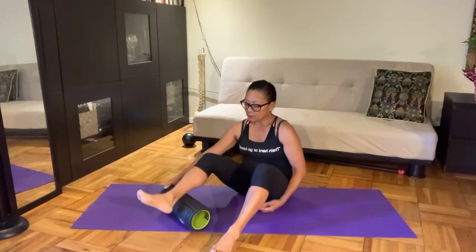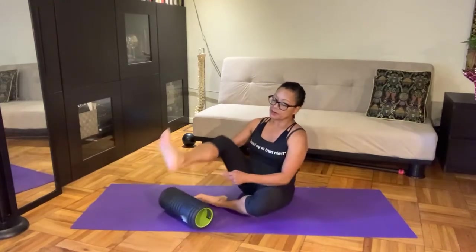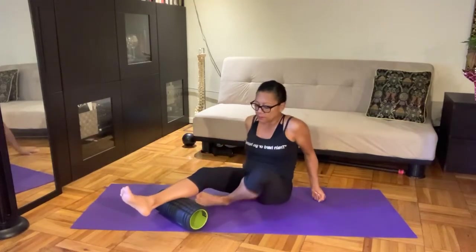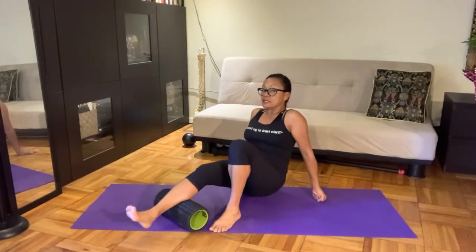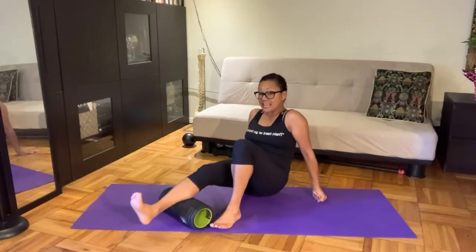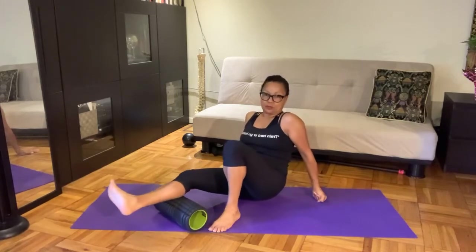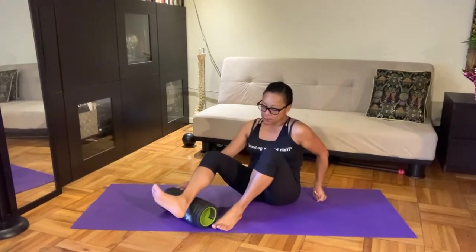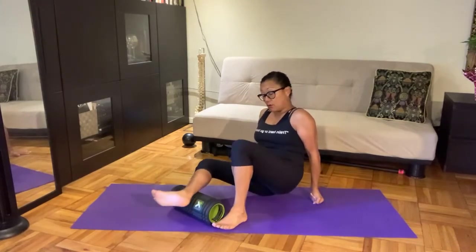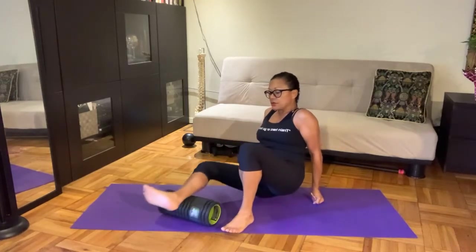I am targeting the upper Achilles and the lower calves. The calves, as we call them in layman's terms, are really two different sets of muscles: the soleus — which is the lower end — and the gastroc medius, which is the upper bulkier end of the calf. I'm primarily on the lower end now, on the outer shin all the way to the ankle, and the roller is going north-south.